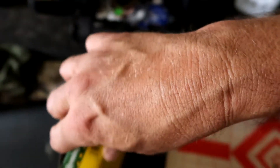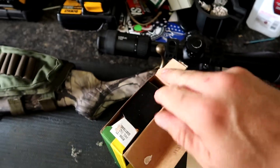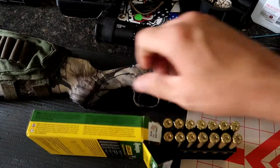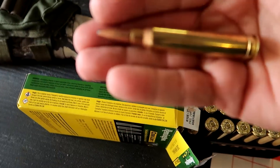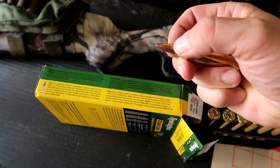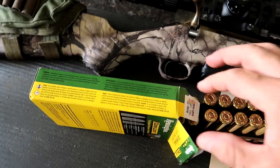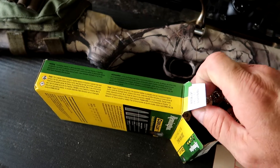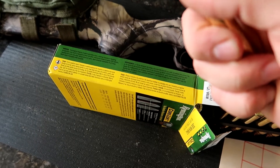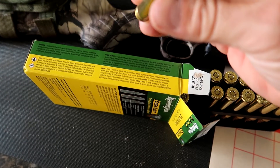I noticed the crimp on these Remington rounds is similar to the crimp on Winchester — pretty aggressive. You can actually feel the crimp, and when they crimp it, it leaves a couple of little tabs on either side about 180 degrees away from each other. When I feel these cases after they've been fired, I can still feel that crimp. So I'm not sure if that's causing it.